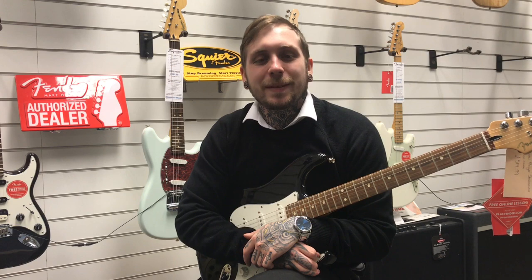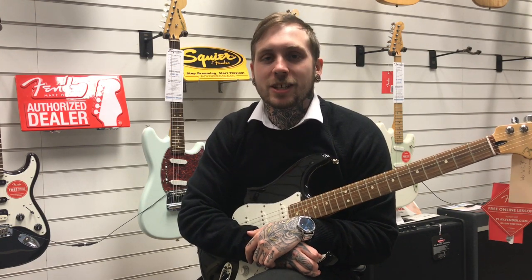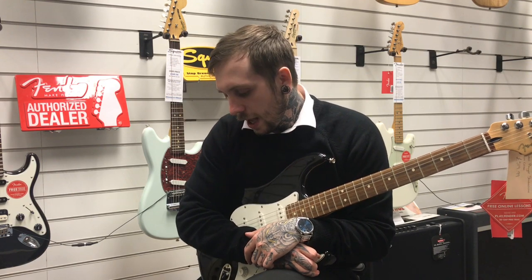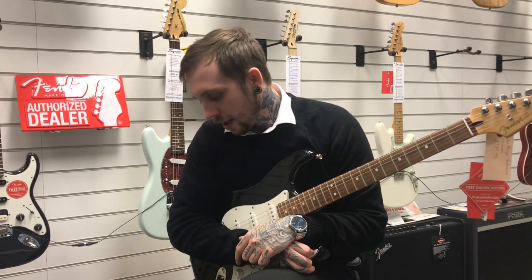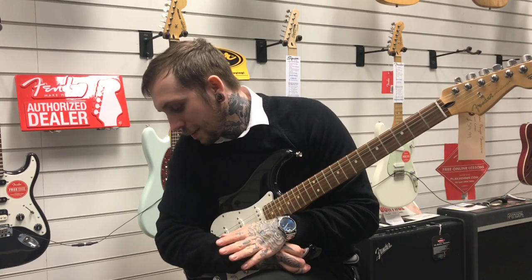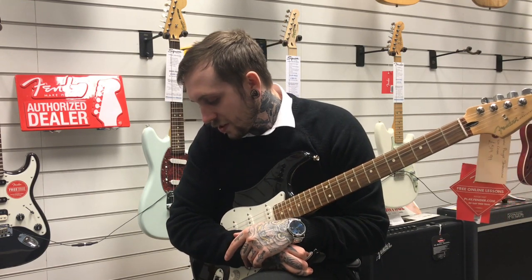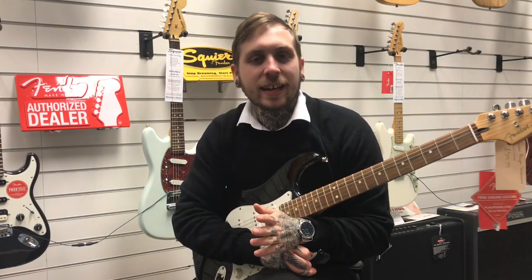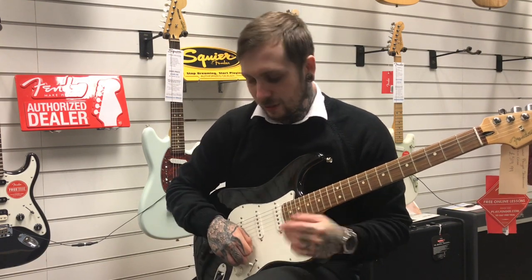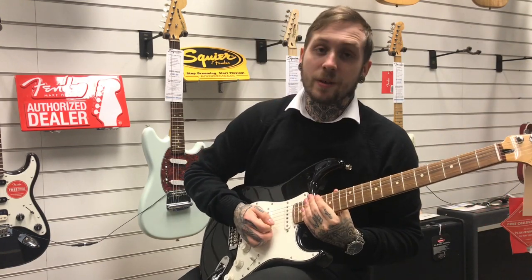This next sound is our attempt to get the slapback delay, used in a lot of country music and blues. It kind of makes the instruments sound really excited and really up there in the mix. These are the settings we're using for that: the level is at about 10 o'clock, the feedback's at about 12 o'clock, the delay time's all the way to the max, and the mode on the delay time is set so we can make it as short as possible. And this is what it sounds like without it, and then with it.